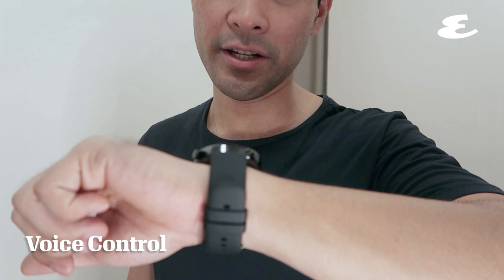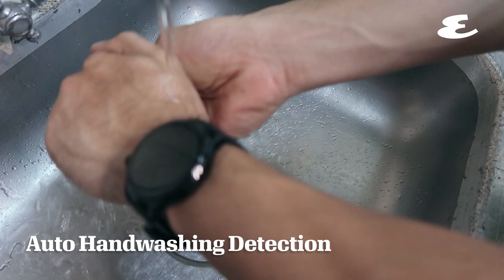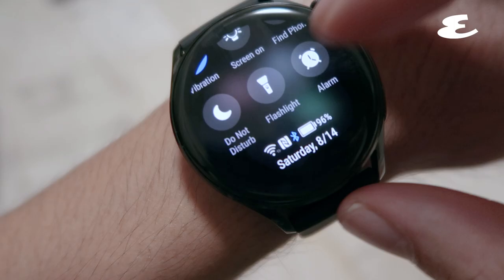Operate your Huawei Watch 3 hands-free with voice control. Let the watch's auto handwashing detection guide you in the proper handwashing.